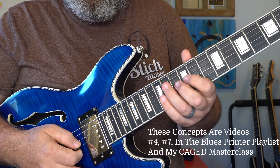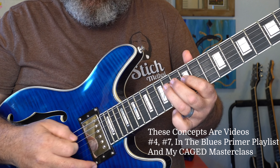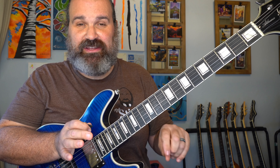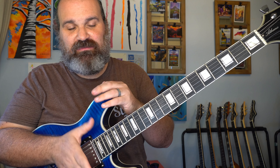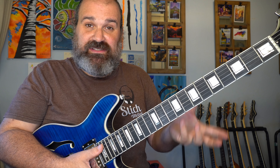You can hear it — a lot more flighty, a lot more arpeggiation happening. And this is where on the spectrum we started: there is that down-home blues sound, and as you add more chord tones you get into the rock, and as you add even more chord tones you get into contemporary blues. If you like contemporary blues, you want to learn how to combine arpeggios and scale work. There's a drifting you can do on the spectrum to get whatever sound you want.